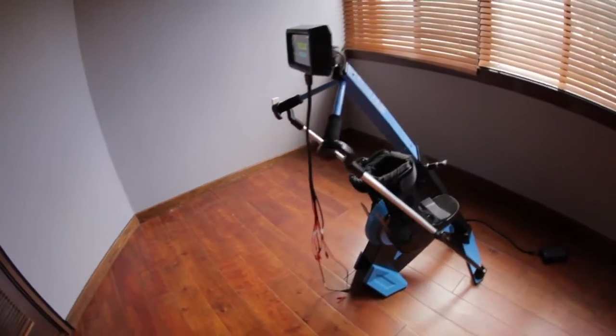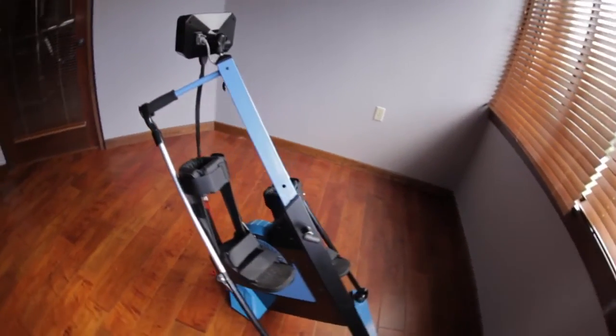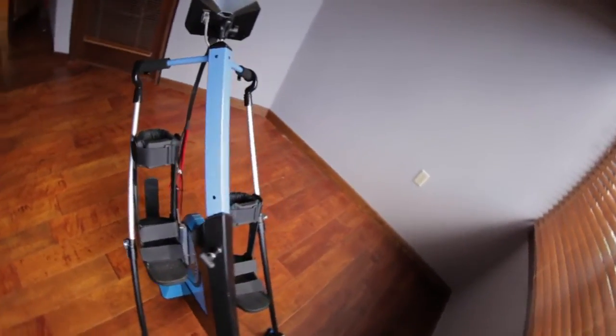We want to help people walk again, providing them with something like the MyoCycle, which is affordable, easy to use, and designed to fit into somebody's life at home, to fit into an active and healthy lifestyle, so they don't have to worry about those secondary health effects, so that they can get back to the things that they love. That is what MyoCycle is about.